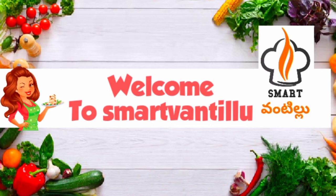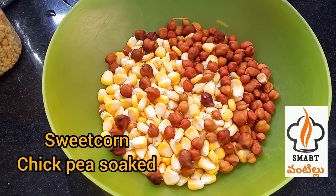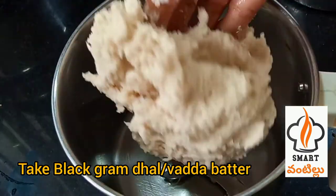Hello friends, welcome to Smart Vandellu. Let's make a small amount of sweetcon — pour in the water. Let's mix the water and make a little bit of hot water.